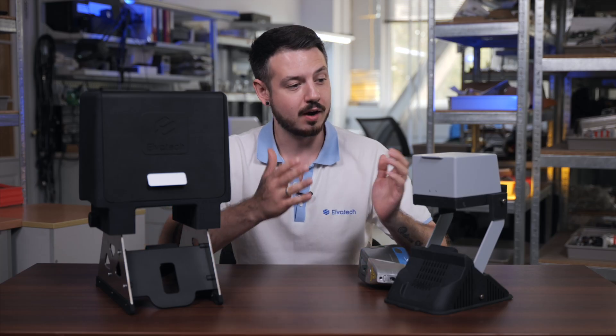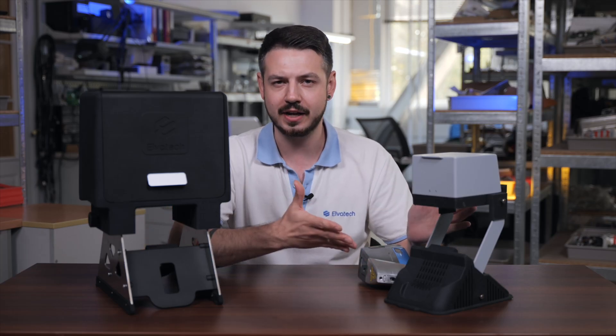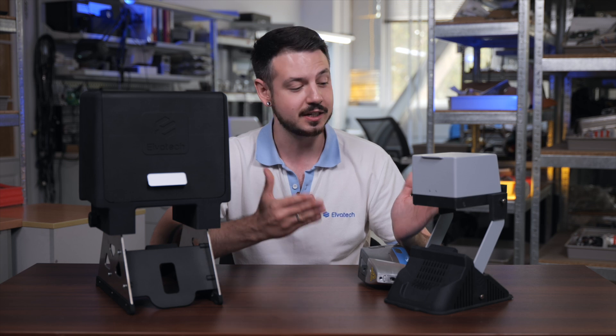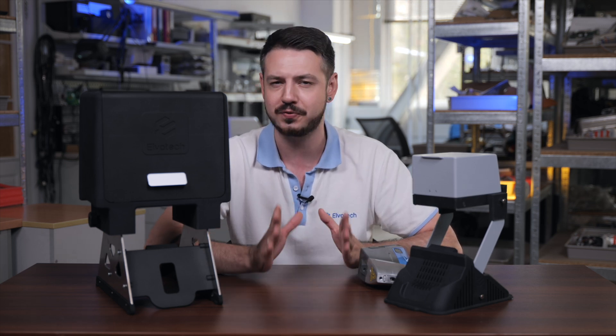You have already seen our recent lab stand that we widely use for a lot of different applications. Its main advantage is that it transforms our handheld device into a benchtop in just a few seconds.